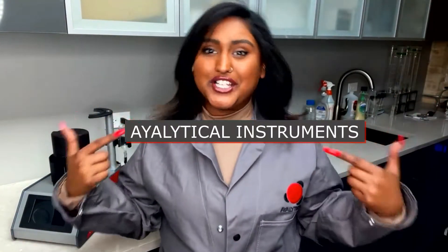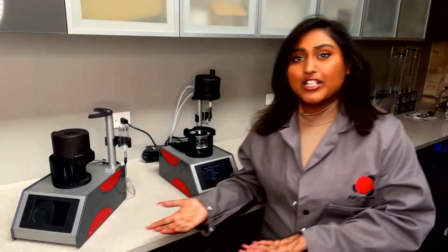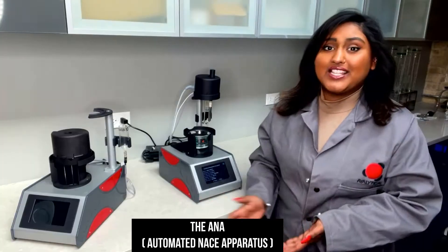Hey, and welcome back to our channel, Iolitical with Krystal. Today we're going to be discussing our next instrument, Anna.